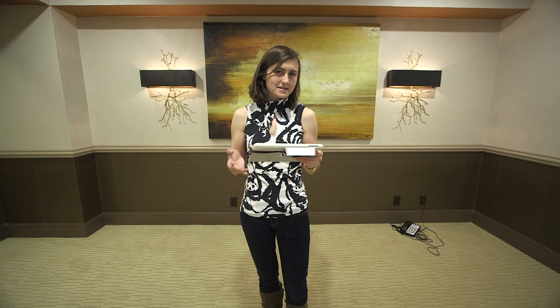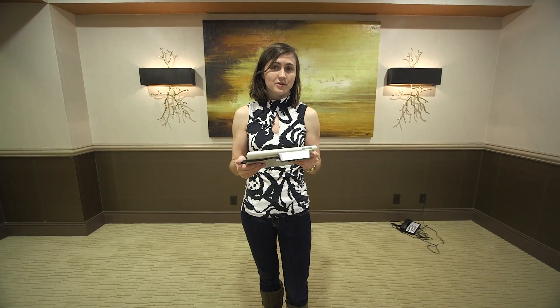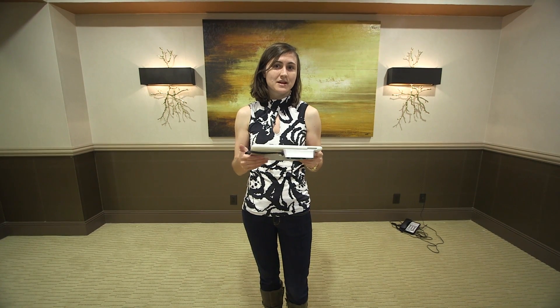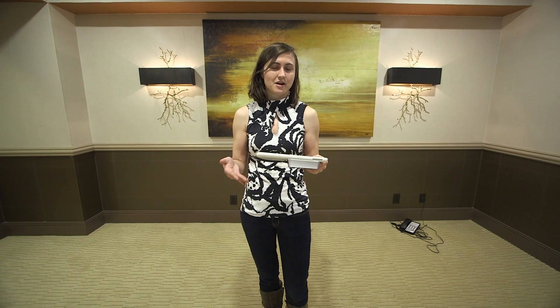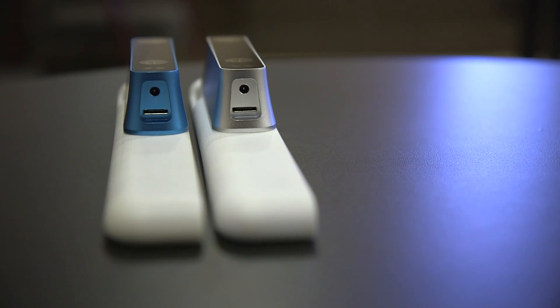These are all demos because the real idea is that there's going to be a Structure SDK that can be used either with other people's cameras or by developers to create games or software. The first units shipped out in December after the Kickstarter ended in November, so we're going to be seeing some people playing around with this to see what it can do.